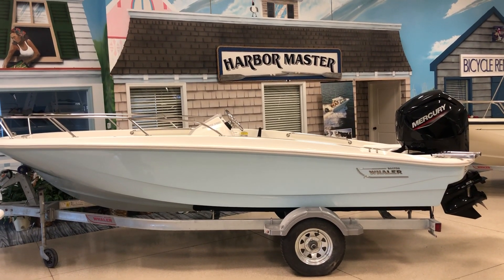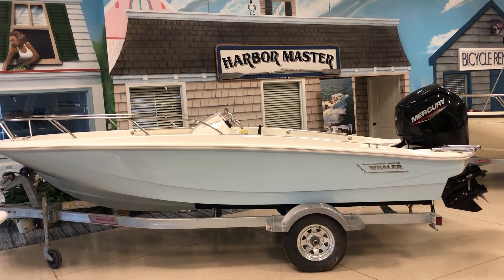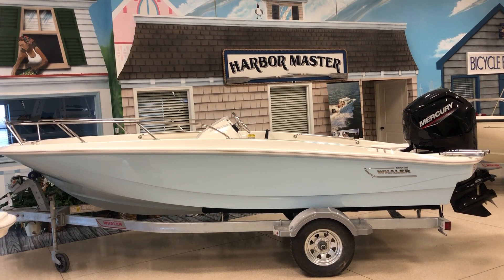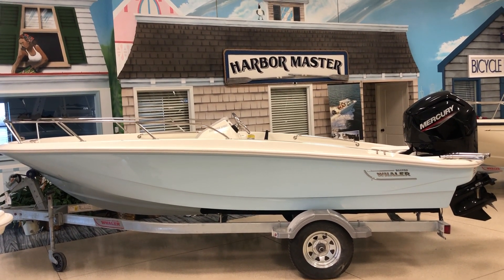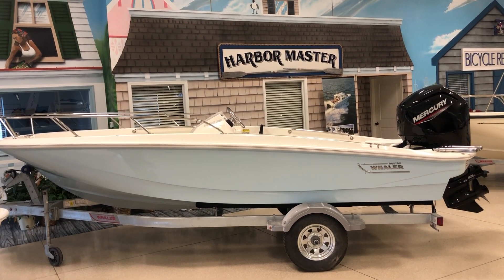Today we're looking at our 2021 Boston Whaler 16 Supersport. The boat is shown in light blue gel coat, has chromographics and a silver model designator. It has a 90 horsepower four-stroke Mercury on the back of it, and has a split bow rail.